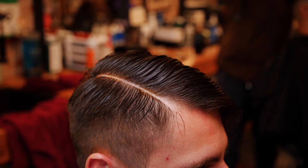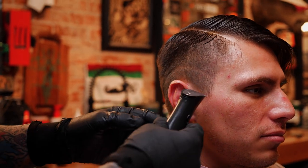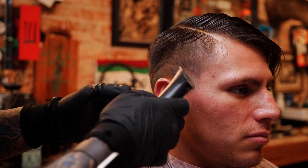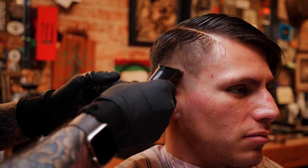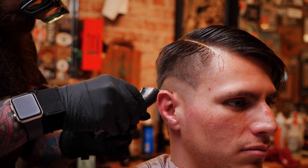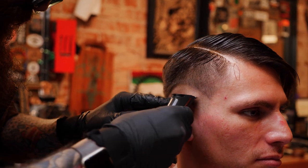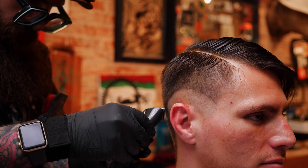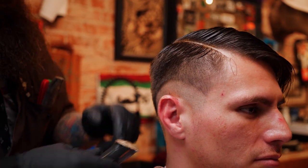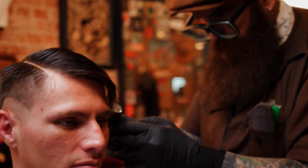Now I'm gonna use this trimmer to make my skin line. I like to hold it at an angle so I can just go like this and get all this hair down to the stubble. I do one side first, then I'm gonna do the same thing on the other side and then meet in the back.